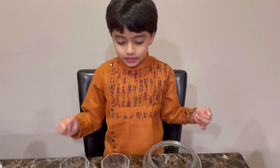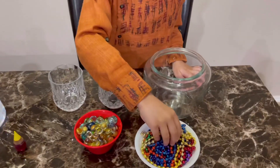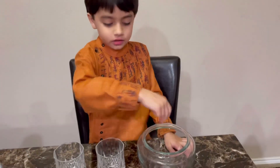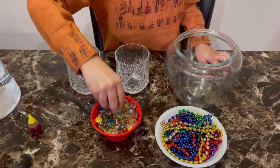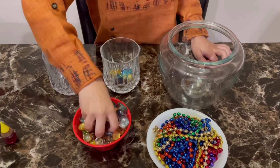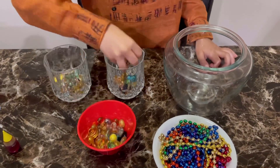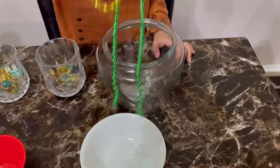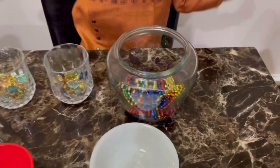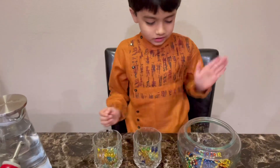Step one is to take the marbles and put them in the two glasses, and take the necklaces and put them inside the big bowl. Let's do it. Next, we'll put the water inside the glasses and the bowl.